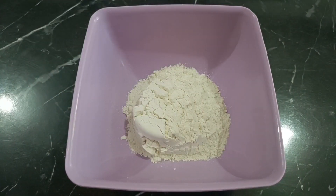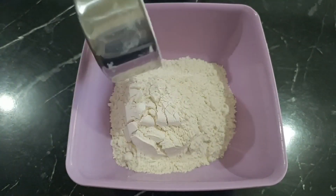Let's start by placing three cups of flour and half a teaspoon of baking powder in a bowl.